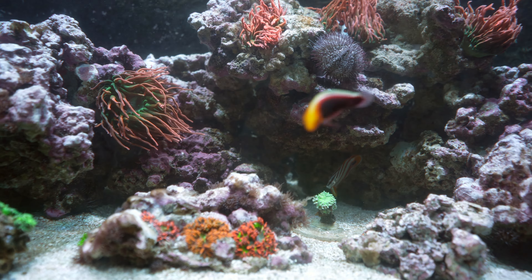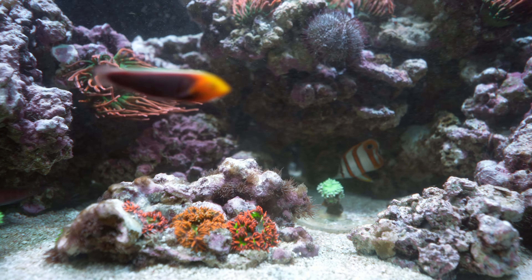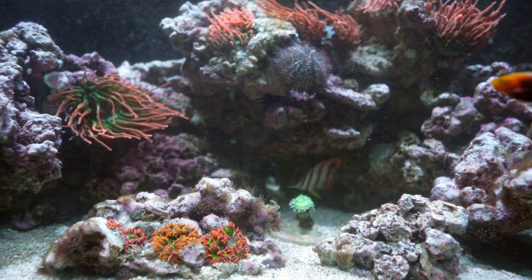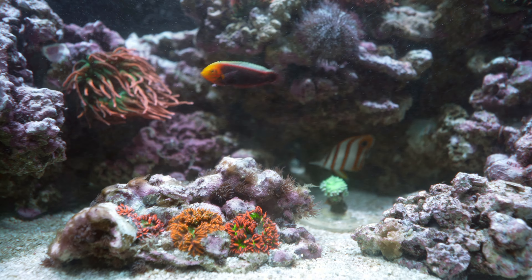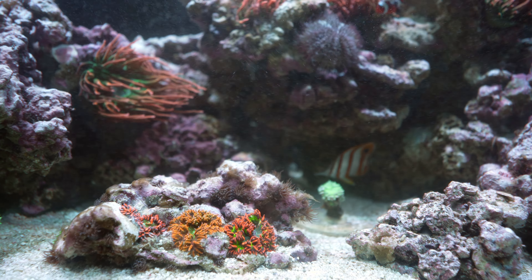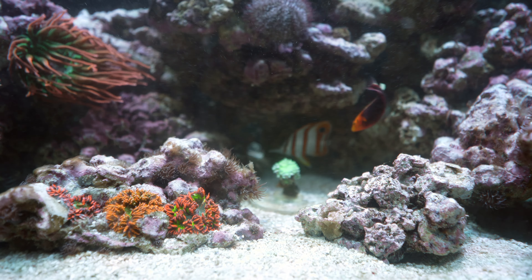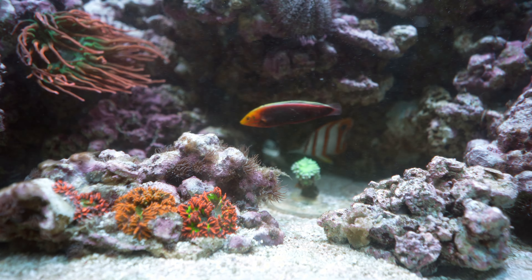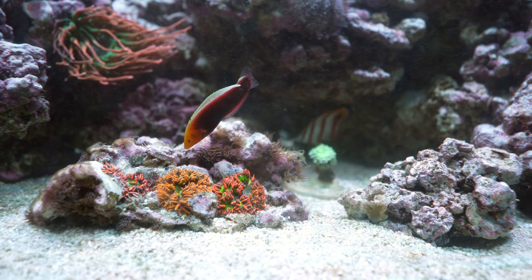I'm hoping this fish is interested in the aptasia. I am aware it may nip at some corals — that's why a copper band can be your best friend but also your enemy. It's not uncommon for them to nip corals, but you can get lucky and they won't. If they like aptasia, why wouldn't they like other soft corals? That said, it's a chance I'm willing to take.